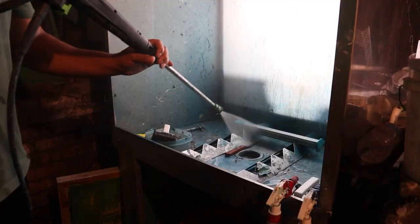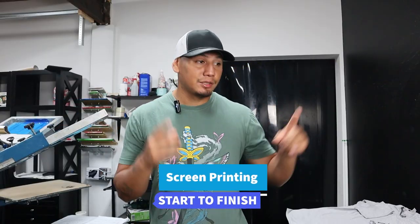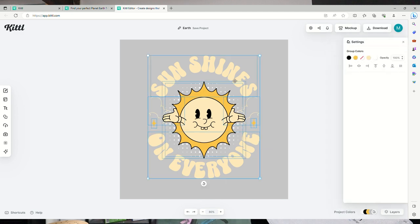Welcome back to our series, Screen Printing from Start to Finish, Part Two. It's about bringing a design to life from scratch. Our first video was about creating the design and prepping the artwork so it could be screen printed. If you want to catch up, I'm gonna link the video up here. Now let's continue.